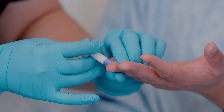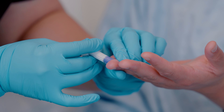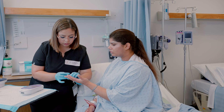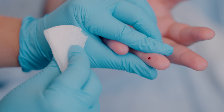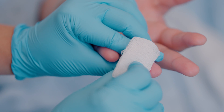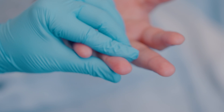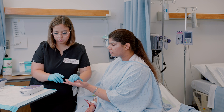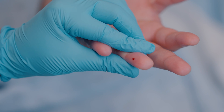Wipe away the first drop of blood using a gauze piece. The reason we do that is to avoid mixing the blood with alcohol, because if that happens it will give you altered blood glucose levels.